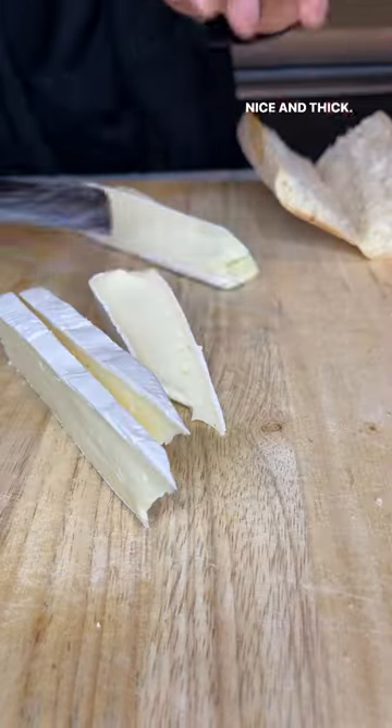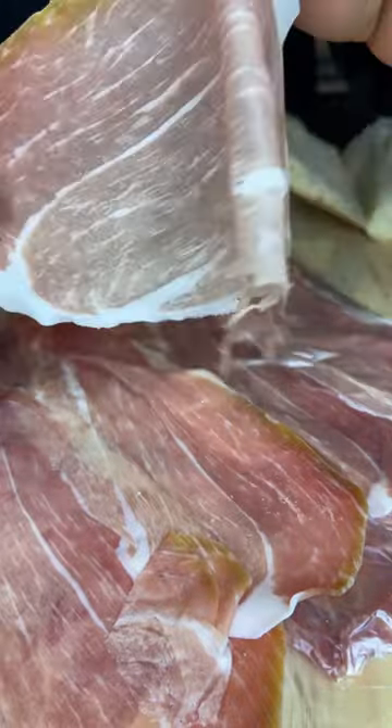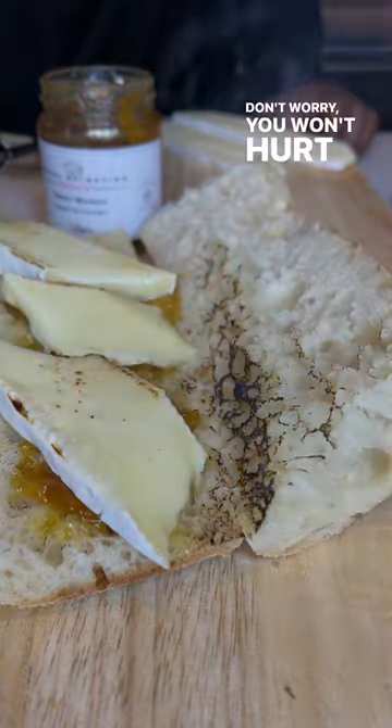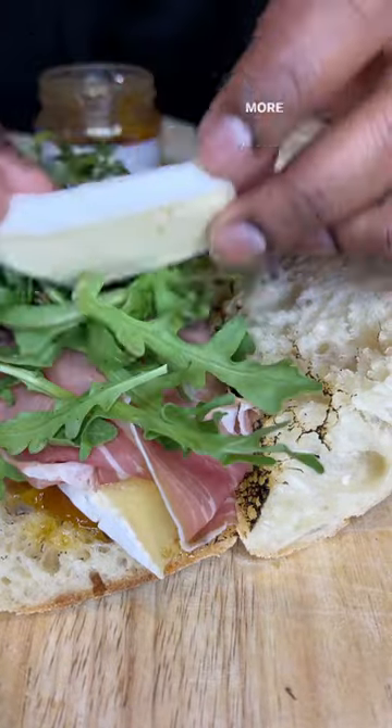Nice and thick. Yes, you eat the rind. It's like paper. Mango chutney — this one's spicy. Cheese. Don't worry, you won't hurt it. For a spatula. Beautiful. Arugula. More cheese.